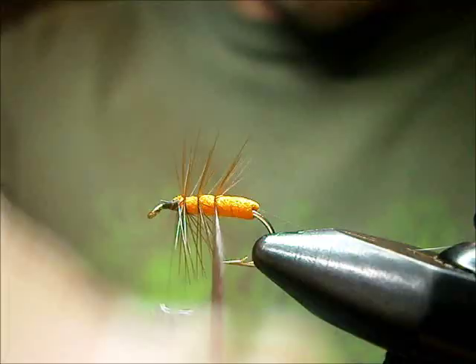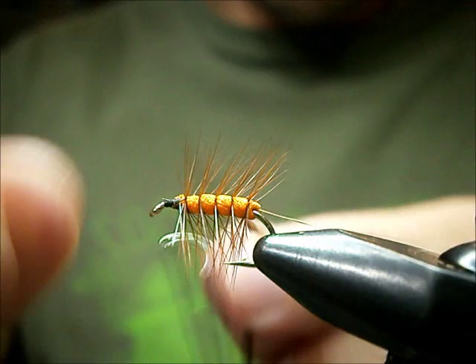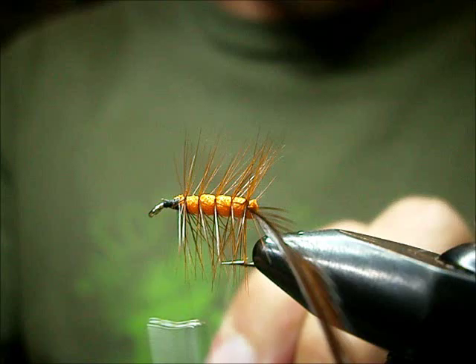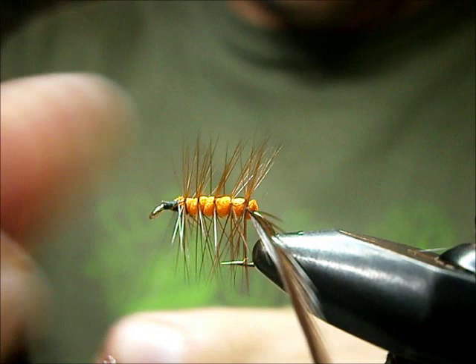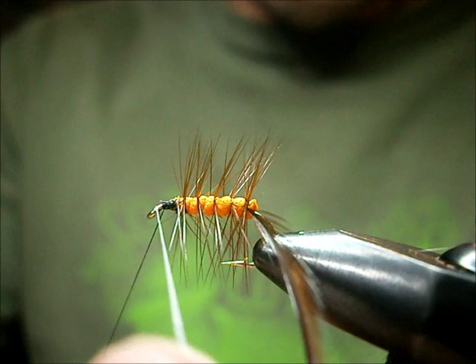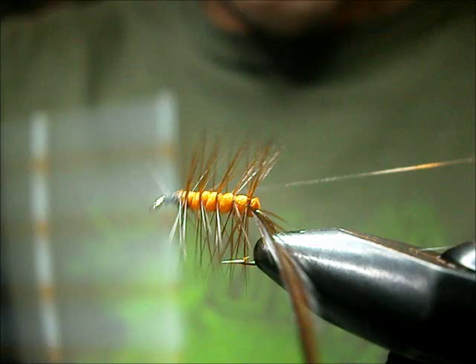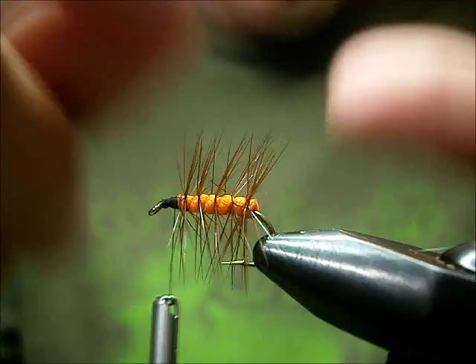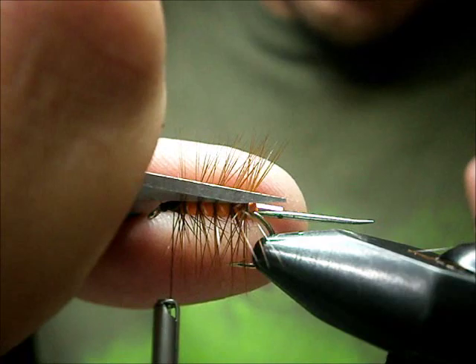I'm going to palmer it and take one straight wrap, then palmer it back with nice open turns. I'm going to cross with my mono rib and then bring it up to the front. I like to wind it right up to the eye and then go once around my thread. Bring my thread up nice and tight while pulling the mono back. Tie it down and off, and you can break that off. And you're all set there with your body.